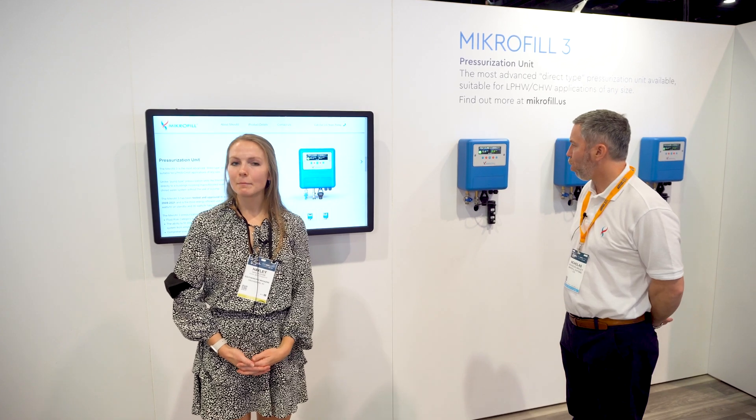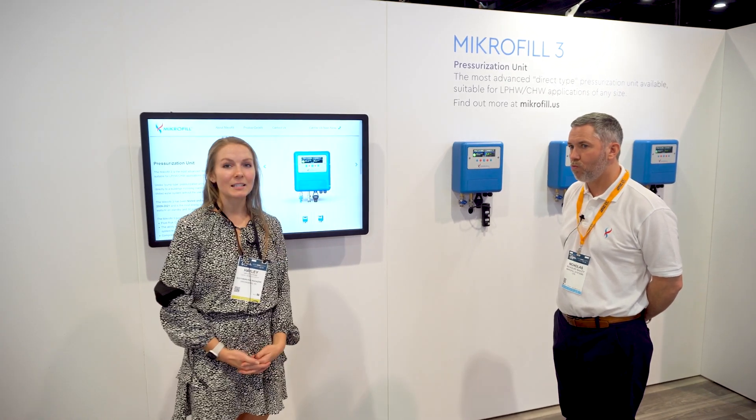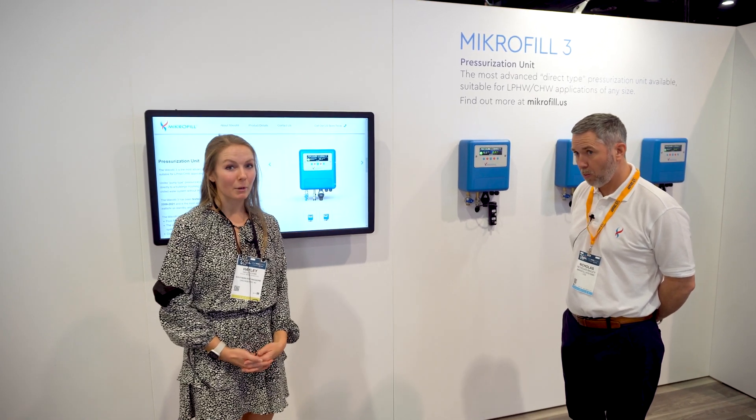I'm Haley from Southern PHC. We are here at AHR 2022. I'm at the Microfill booth here with Nicholas and he's going to tell us about this new introduction to the US market.